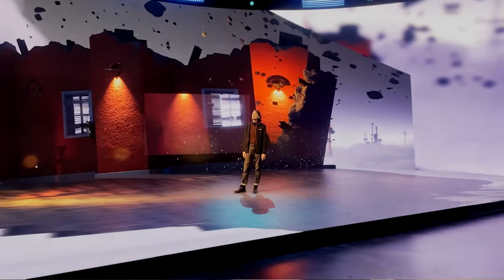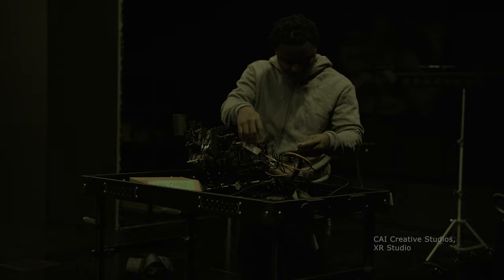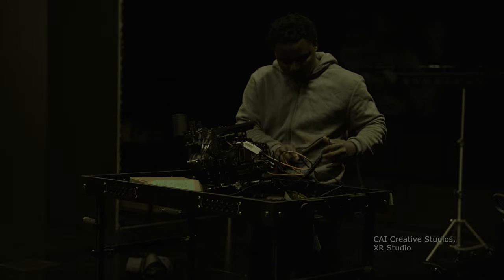Most times when you come across these virtual production stages, you see a lot of cables around and sometimes the setup can look a bit complex.